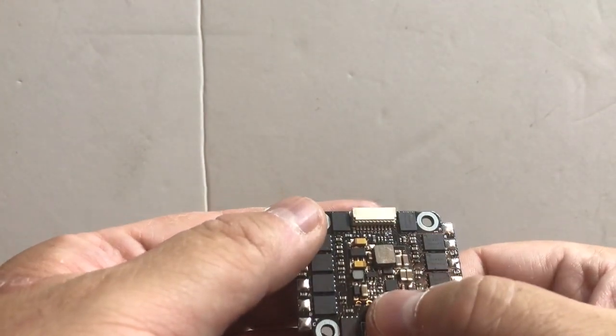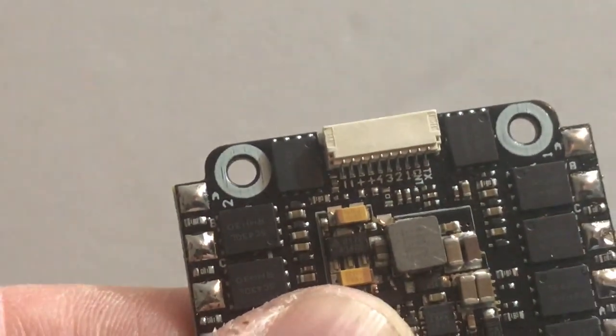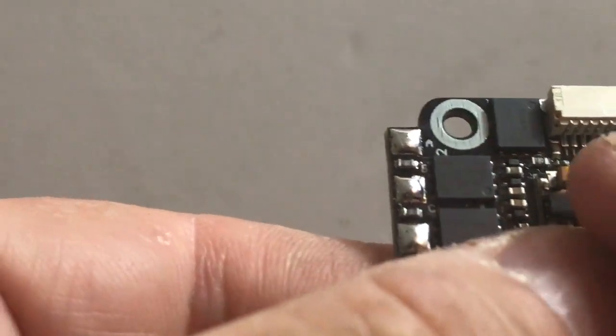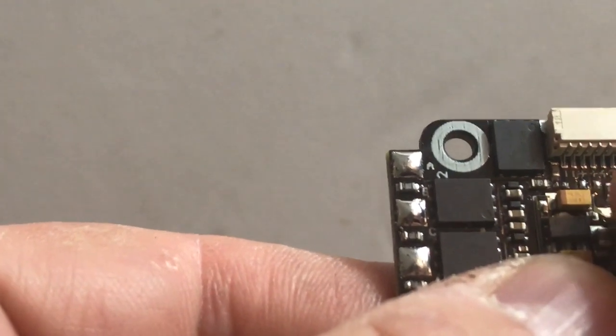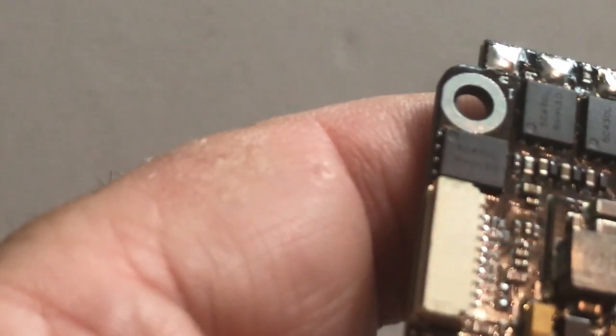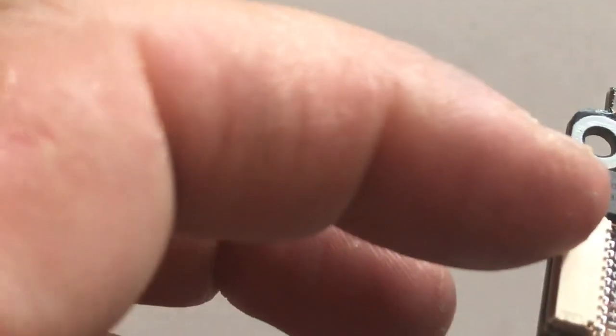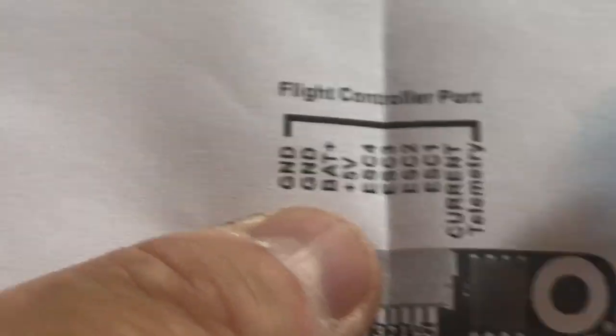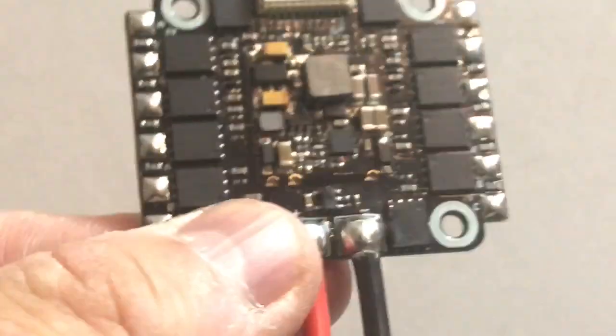Looking at the board labelling, we've got motor 1, motor 2, motor 3, motor 4, ground, positive, and a CN1 and TX pad — TX is going to be your telemetry. The instructions confirm the pinout: ground, VCC 5V, motors, current sensing, and telemetry. So all in all this ESC ticks all the boxes for me.